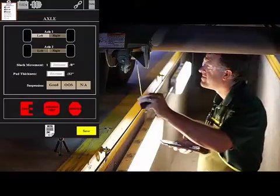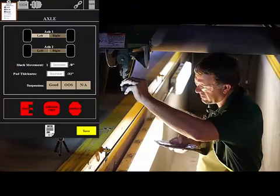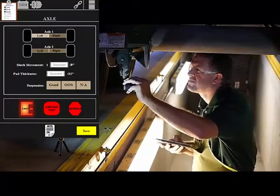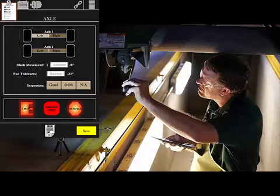Emergency air and service air can be applied with the tablet. The inspector is in total control to observe slack movement with consistent regulated pressure. Each wheel requires a measurement of slack movement and brake pad thickness to complete the DOT report.